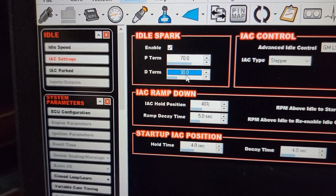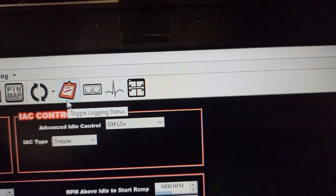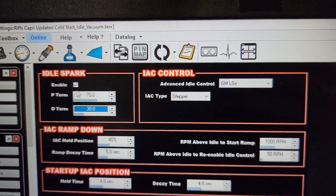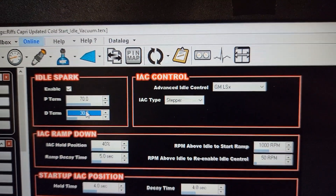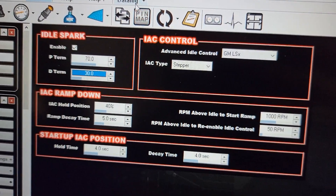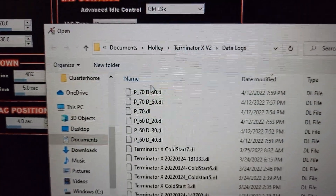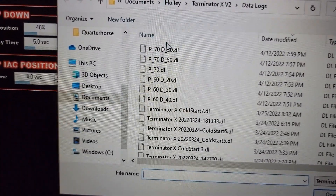I've been messing with these numbers, and every time I change a number I'll go up here and log it, and when I log it I'll save it at whatever those numbers are. Holley starts out with these at around 40 and 50 something like that, so I just started changing them around. I'll show you in the logs the different numbers I've tried. The 70/30 seems to give me the best idle quality — it follows along pretty well.